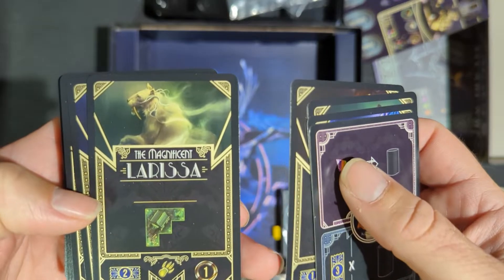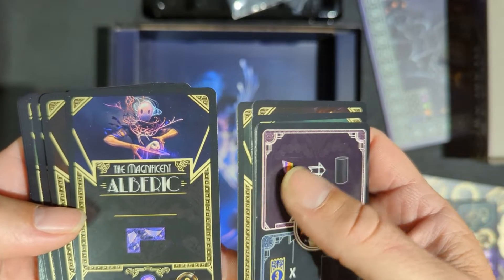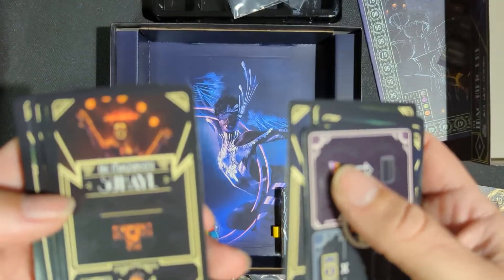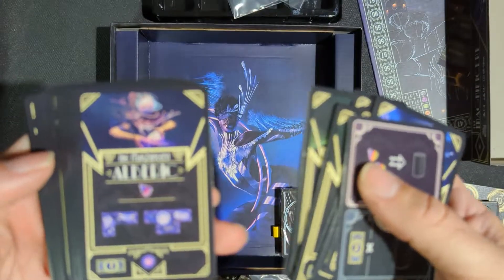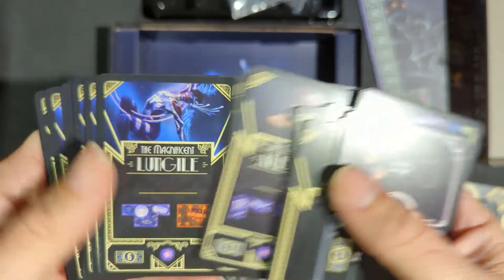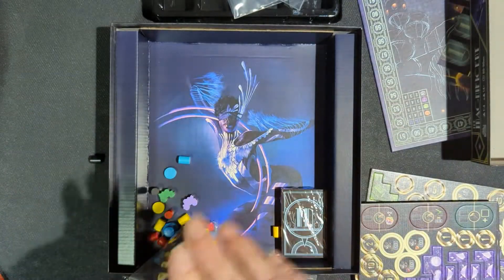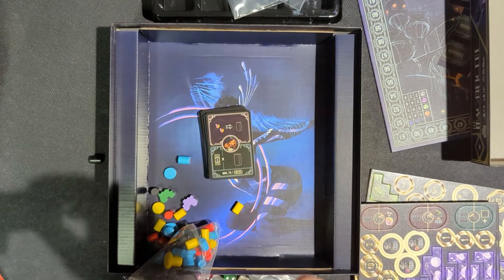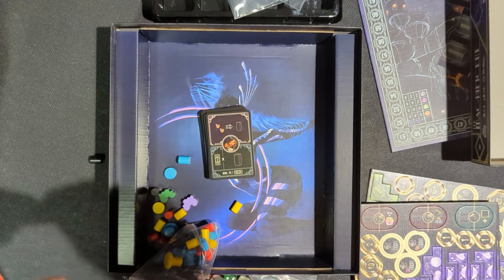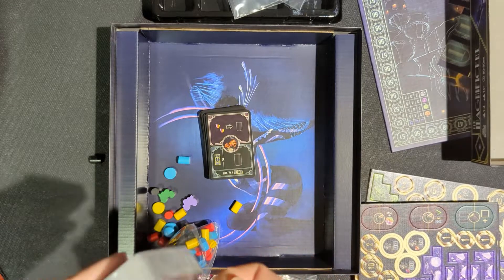I believe that this is like you're trying to build up your circus or your sideshow. I just thought it looked cool and like I said, I heard lots about it. There's all the different cards — going through them quick. Do you have a favorite game from Aporta Games? Let us know in the comments as well.